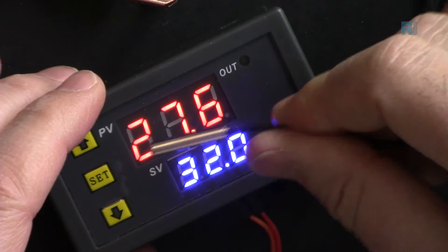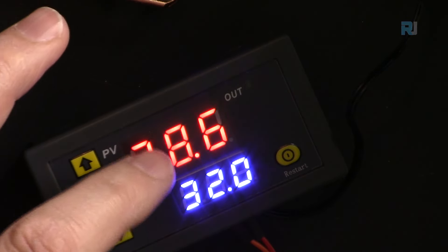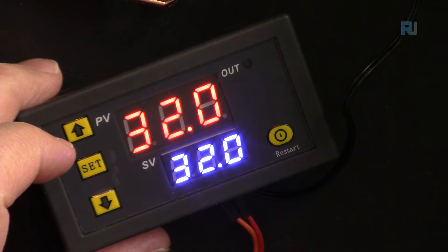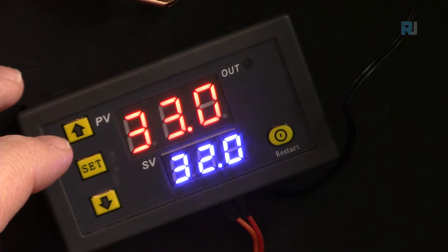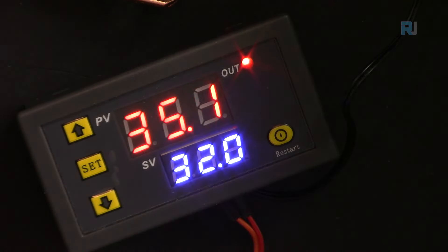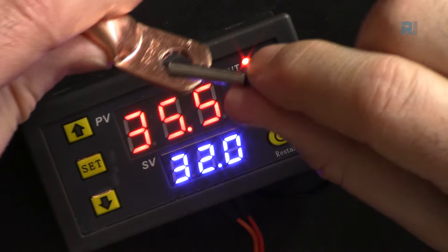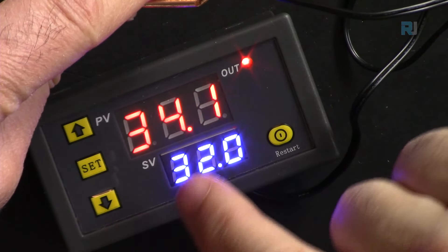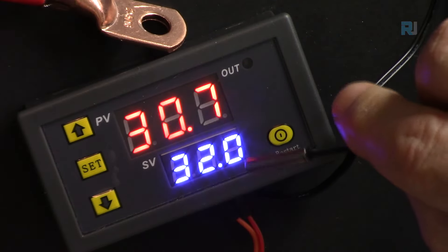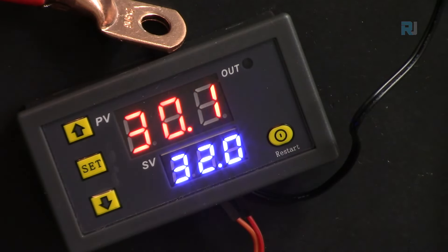Testing this live: holding the sensor near a heat source, at 34°C the output turns on. Cooling it down — placing it on a metal copper surface — at 32°C it turns off. That demonstrates normal P1 operation with the set point at 32 and a 2-degree return difference.